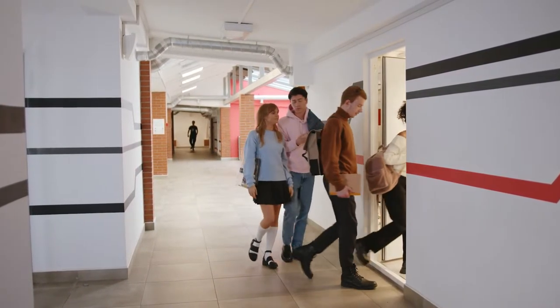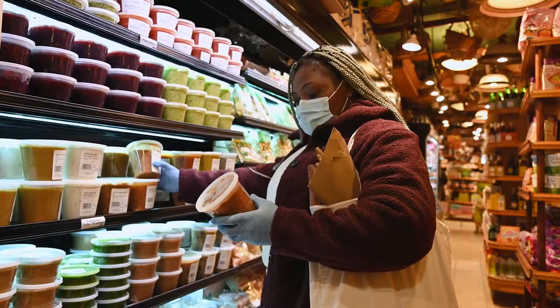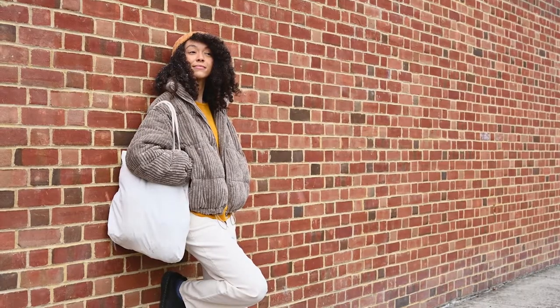Cotton tote bags have recently gained popularity as an eco-friendly and fashionable alternative to single-use plastic bags. You'll find students using them as book bags, at your local grocery store while shopping, or as a unique and practical accessory.